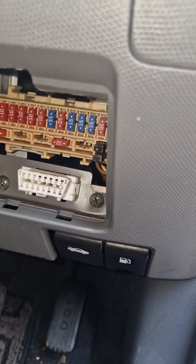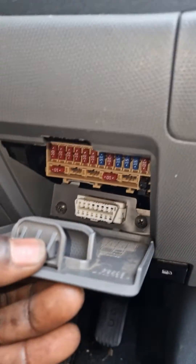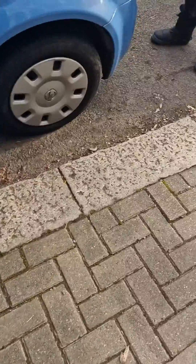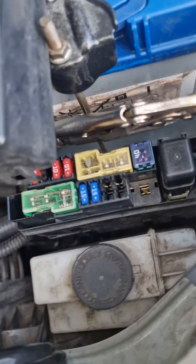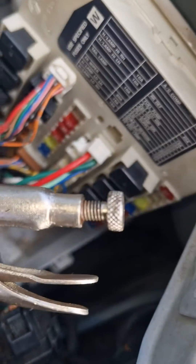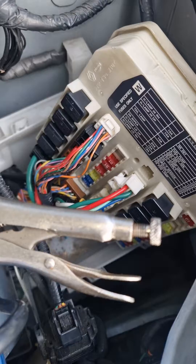Alright guys, I pulled every single fuse in here and it's not that. Checked every fuse in here — it's not that. Checked every fuse in there — it's not that either.